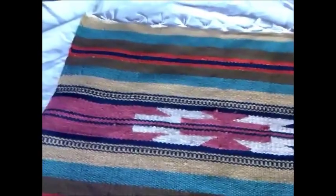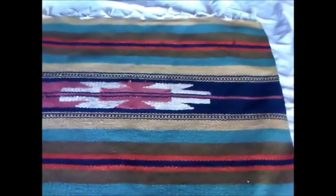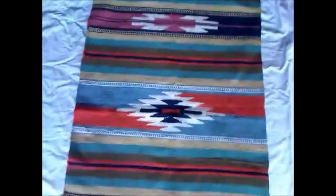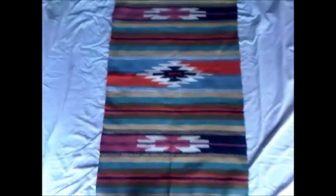I'm not a rug snob, so I don't care if a rug's hand knotted or machine made. Basically if I like the look of it I'll buy it. I love this one because of the colours — the colours are very vibrant. You can see the reds and the blues and you've got the three medallions in the middle there.